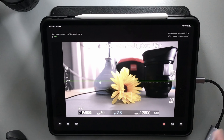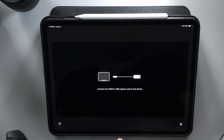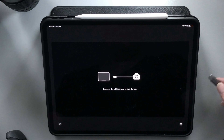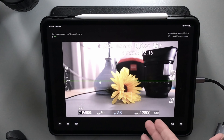First I just wanted to show you how easy it is to get this to work. If I shut off the camera and unplug it, I get a message here that just says you need to connect an HDMI to USB capture card for this device. So if I plug this in and turn on the camera, it'll just pop right back on.